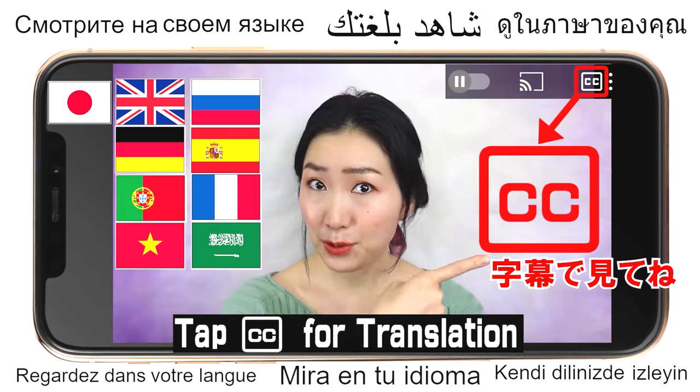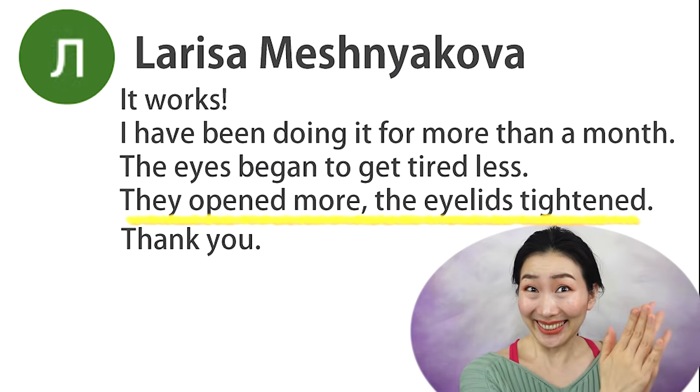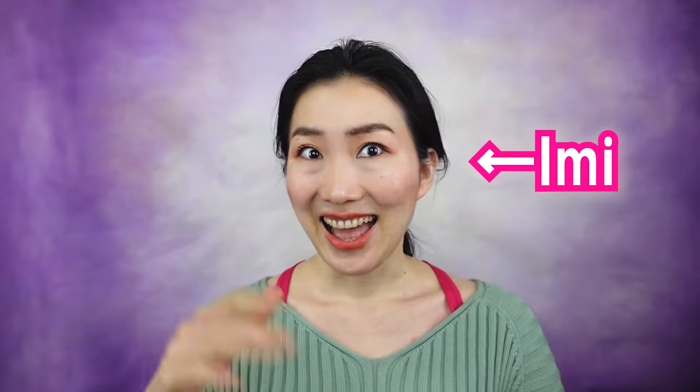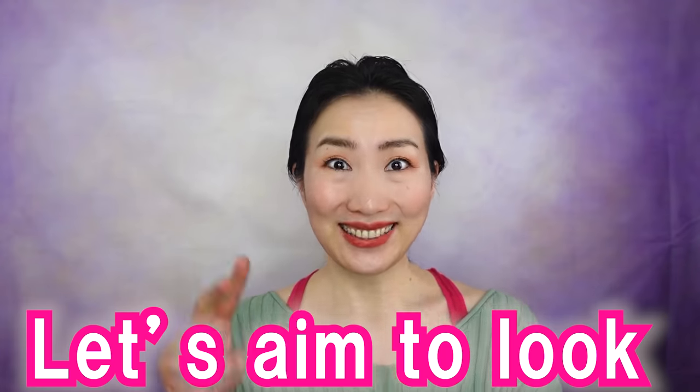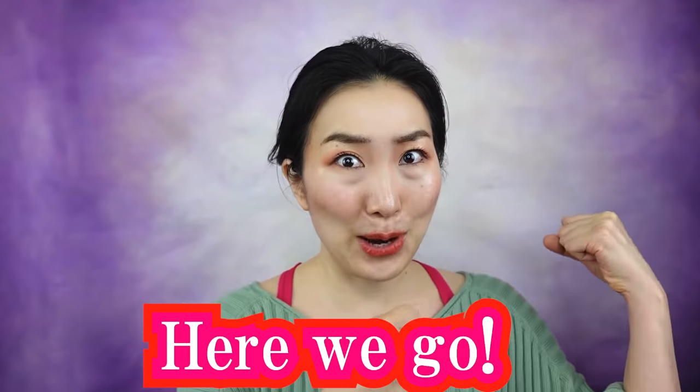EMI's 美顔 Yoga — Your eyelids got tightened up with my video! Great job! Over 40? Count on me! Hi everyone, I'm EMI. Let's do 美顔 yoga to lift up your droopy eyelids by gentle shiatsu massage and intensive exercises. Let's aim to look 20 years younger with me! Grab a mirror and here we go!